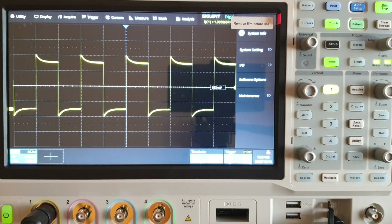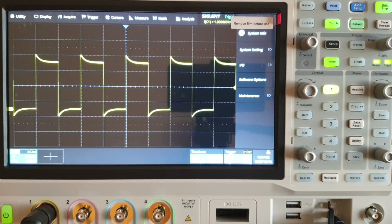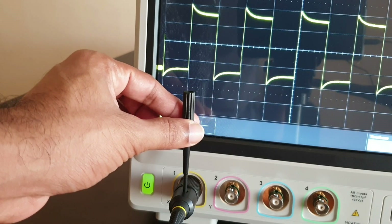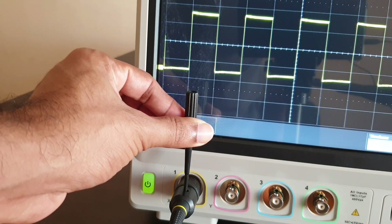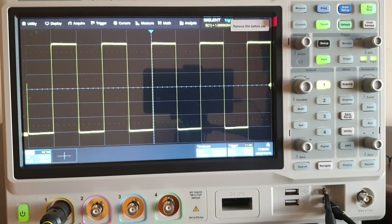Now you can see the signal is getting into the oscilloscope after acquisition. You can see there is a slight upward curve, which is because of a compensation issue. We can compensate that using the screwdriver provided with the accessories. This black one is the accessory for adjusting the compensation — just insert the screwdriver into that hole and make a precise small movement clockwise or anti-clockwise. As you can see, it is now compensated — the edges are compensated. It is good to go. After connecting any input signal, please use the auto set key.